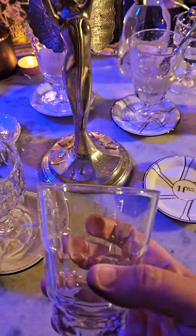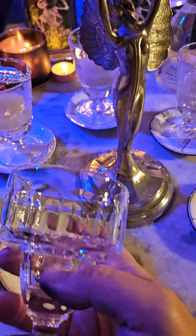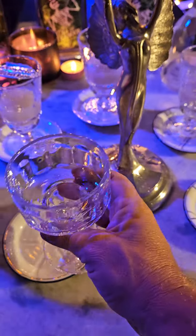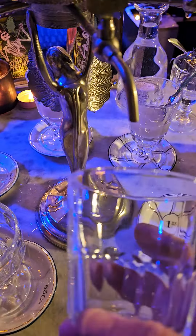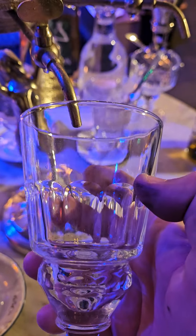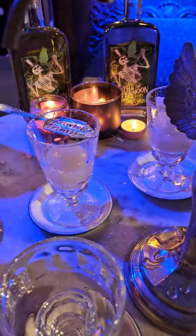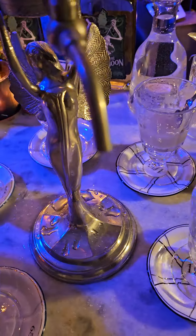Glassware also comes in different styles. This is a traditional style, and this is another version — a coupe glass version, same kind of principle. As you can see, there are these scallops on the glass right there. That is the level to which we're going to bring the water up. I've already got some that are already dripping here to speed things up a little bit.